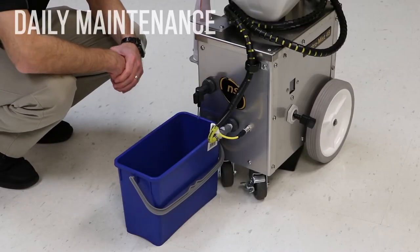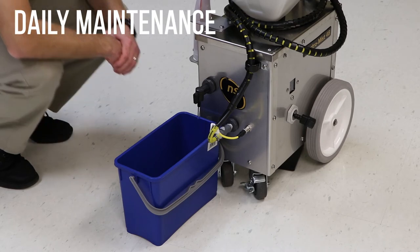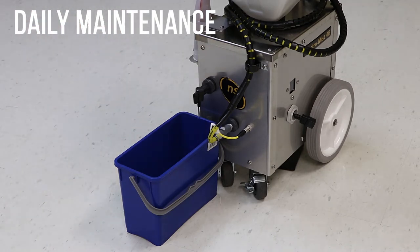Each day, before storing the machine, drain the solution tank and purge the solution line. This step is important to prevent chemicals from accumulating in the hoses, causing blockages. If the hoses become blocked, they will need to be replaced. Drain the chemical solution from the machine and dispose of it according to your local regulations.